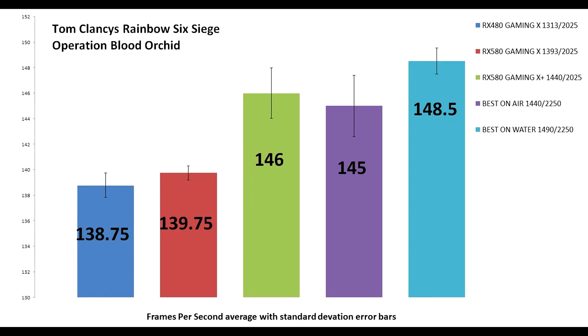The difference between the Gaming X and best on air are very similar. The standard deviation on best on air is greater than on water, and for the Gaming X Plus I'd expect them to be around the same. The difference is there — we get better temperatures and a lot better noise, which is really why I did this conversion. I certainly wouldn't recommend it purely for overclocking as you're not going to gain much, but if you already have a card and want it quieter, the OC UK Tech Labs kit is only 100 quid, works really well, is easy to set up, and you get a bit more performance out of your card.